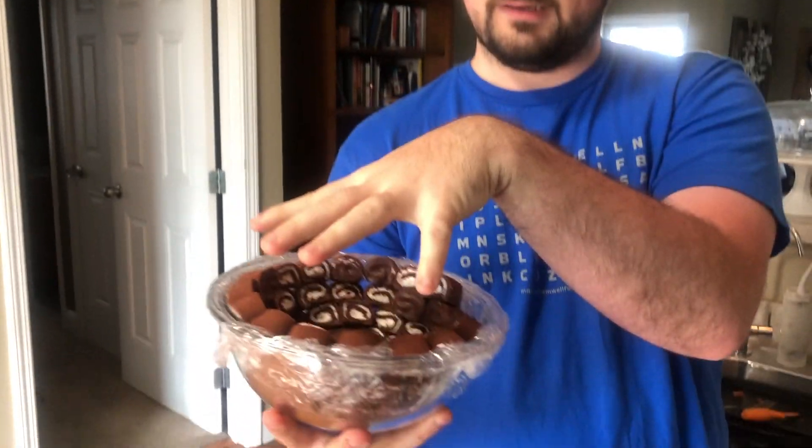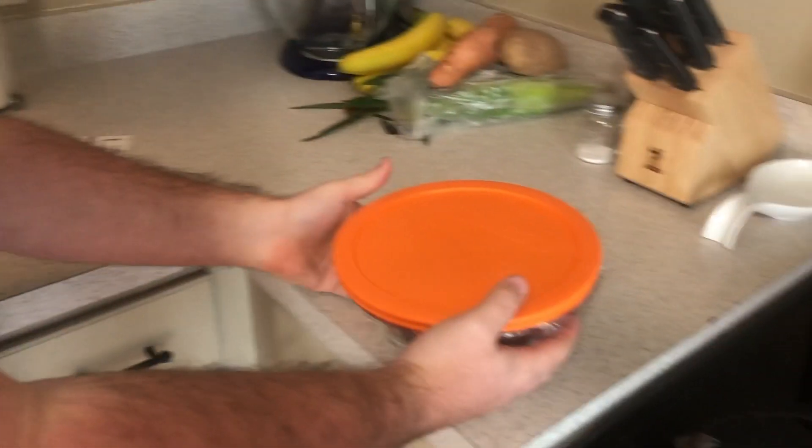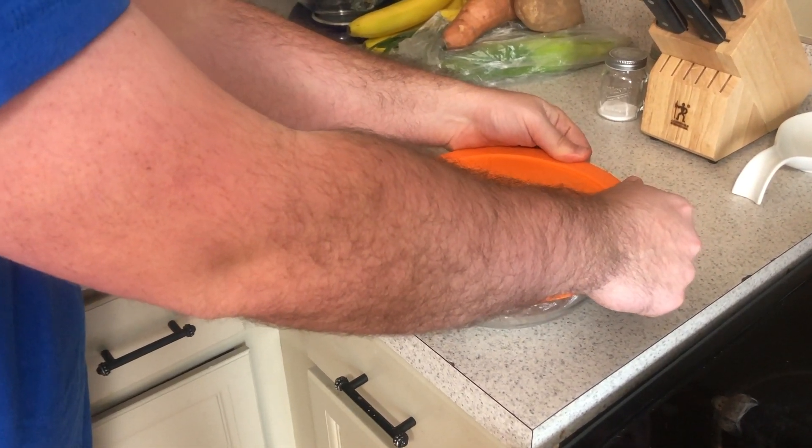Here's what it looks like from the outside. This has to firm up, so we're going to pop it in the freezer for about 20 minutes. Make sure it's covered — put your lid on, put it in the freezer for about 20 minutes, don't squish them, and we'll see you in a little bit.